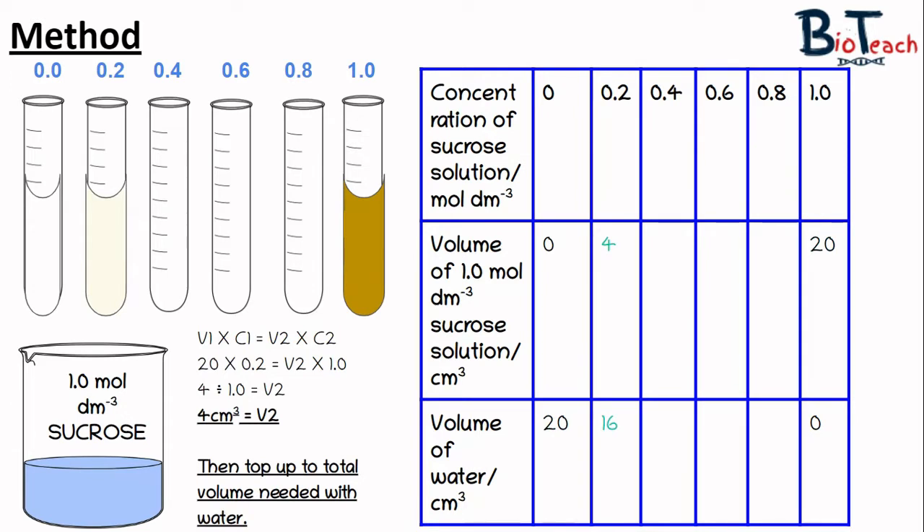To make the 0.2 concentration we need to add 4 centimetres cubed of sucrose and 16 centimetres cubed of water. I worked this out using the V1C1 equals V2C2 formula. Volume 1 is the total volume needed (20), concentration 1 is 0.2, and I solve for V2 multiplied by the stock concentration. Rearranging gives V2 equals 4 centimetres cubed of sucrose, topped up with 16 centimetres cubed of water. Feel free to pause and write this down.